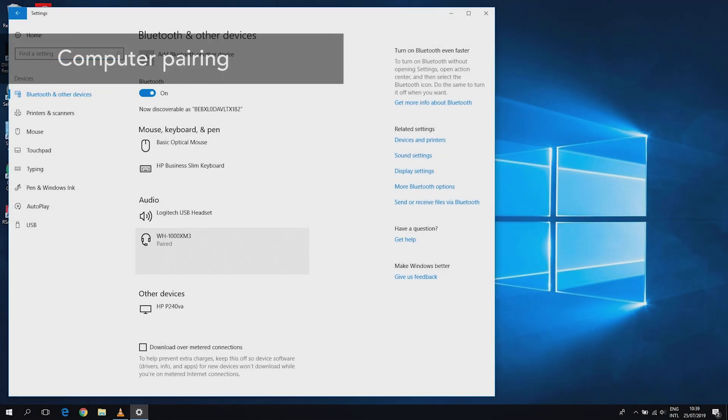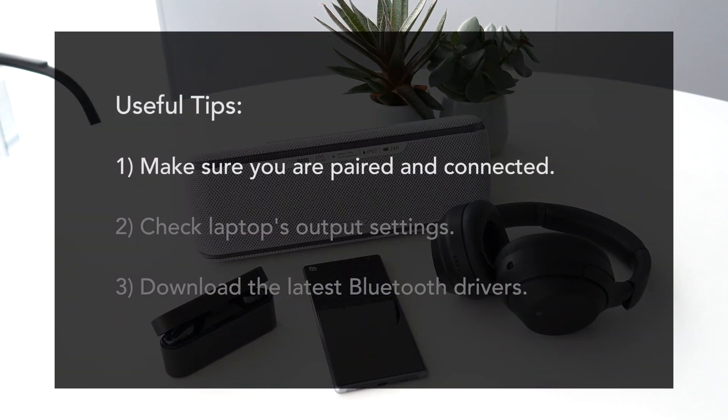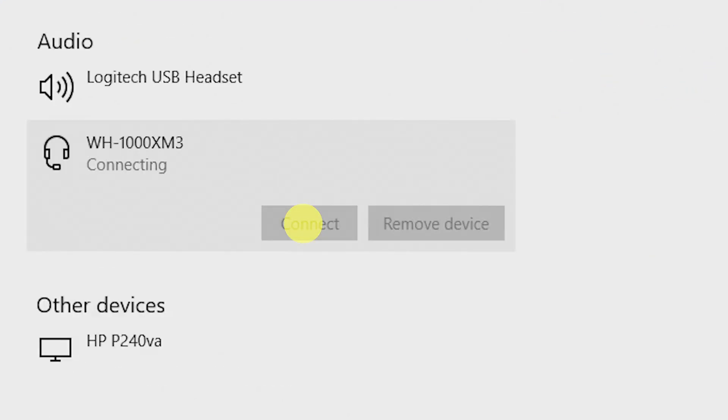Start fresh. So you have successfully paired your headphones or speaker with your computer and your device is registered in the Bluetooth device list, but the connection isn't happening. Make sure you go into the Bluetooth list and press connect to make the Bluetooth connection active. Smartphones have a tendency to automatically connect — computers don't always.